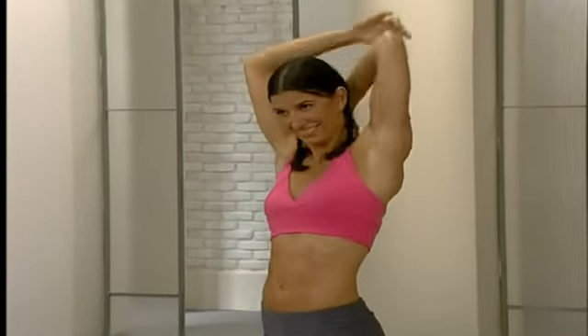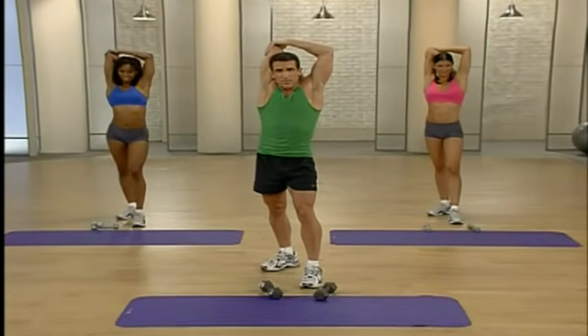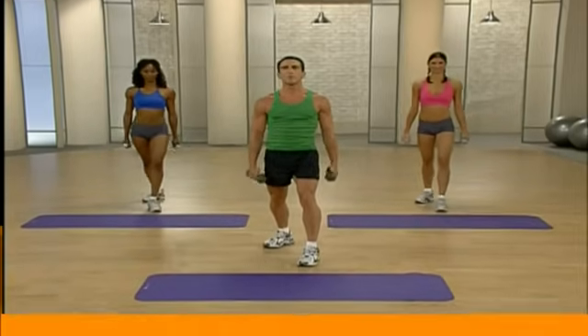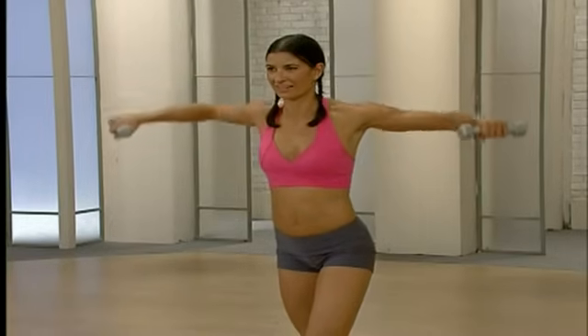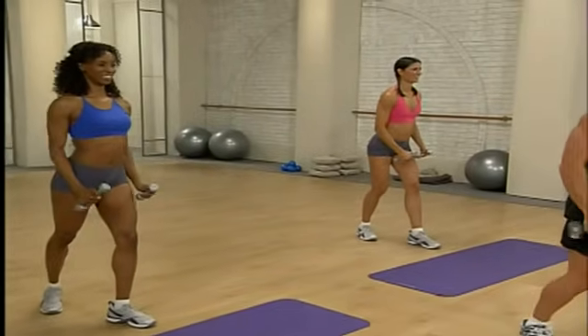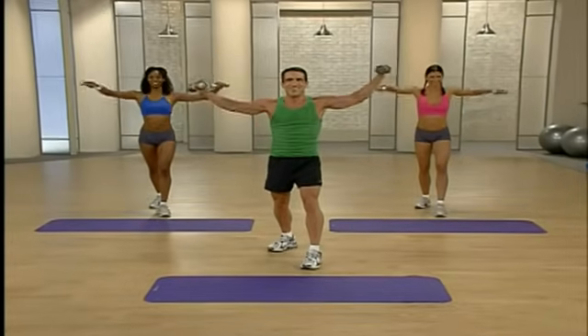Our latissimus dorsi — the fancy name for your back. Switch sides and pull. That was our back — we transition now into our arms. We're going to do some side raises. Grab those weights, stand up, staggered stance, bend those knees, bend those arms a little bit. You're going to come up to shoulder height then down — ready and let's go. Sculpting those arms — working the front and side of those shoulders. You really want to have great-looking arms — these next three exercises are the ones to do it. Give me four more — place those weights down. Let's stretch those shoulders — bring one arm across and just pull.